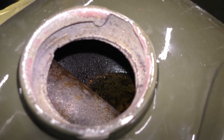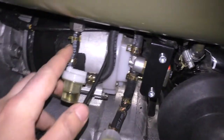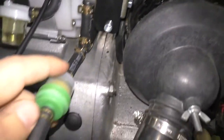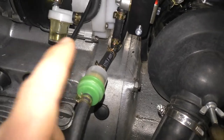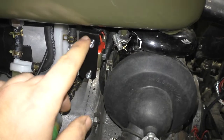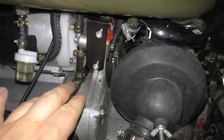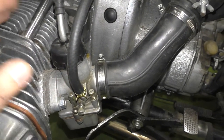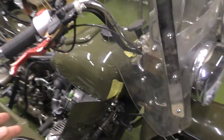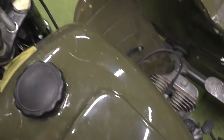Down here under the fuel tank we have a different fuel system — you can see hoses, a fuel filter, and another one for both carburetors. We also have an electronic fuel valve, so when you turn the ignition on the fuel valve opens and fuel goes to the carburetors. By the way, it's hydraulic brakes over here too.